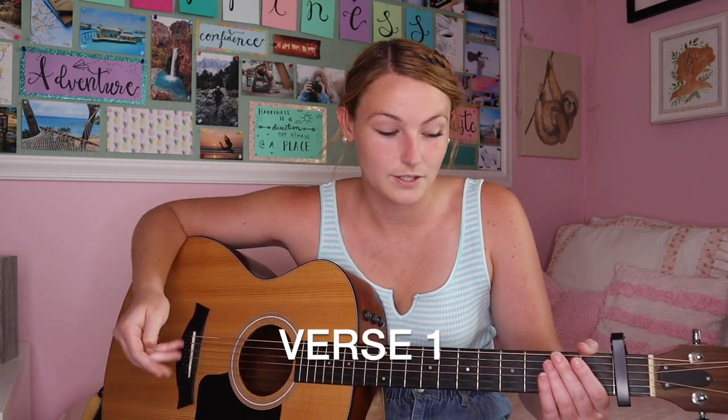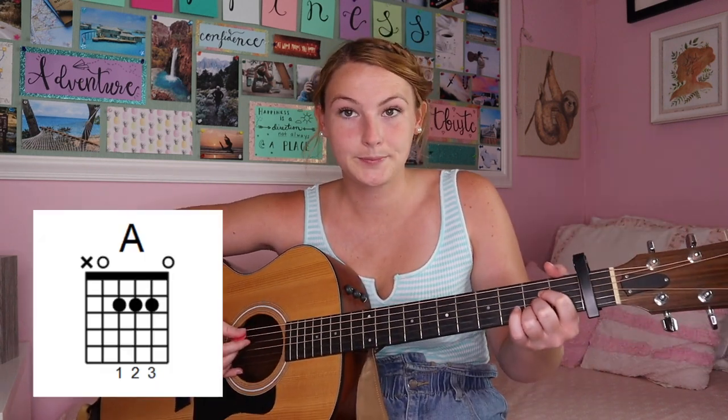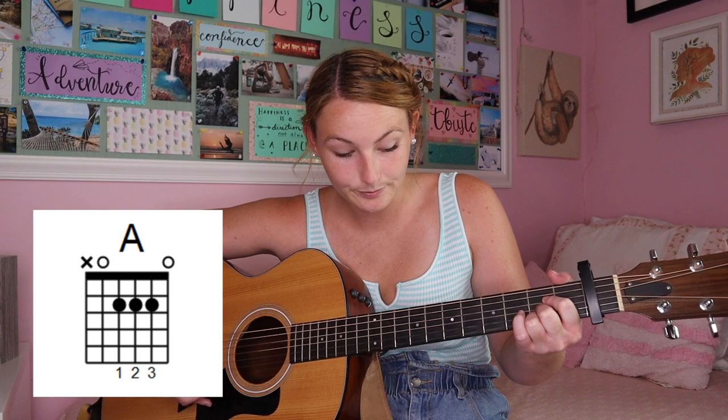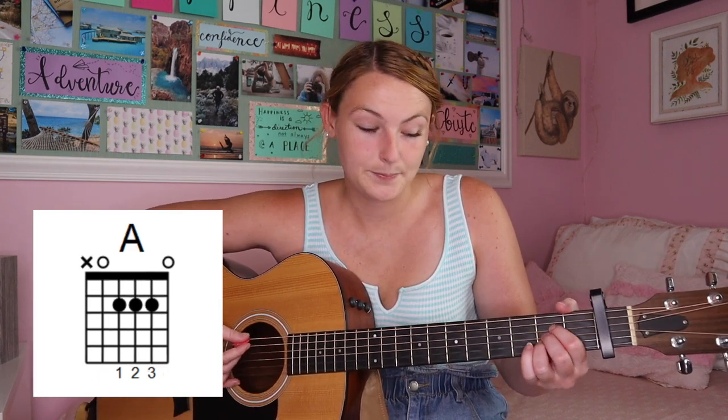There's no intro — the song goes straight into the verse after the sounds at the beginning. For the verse it's going to be E minor, A, G, A. In the second verse it changes a bit, but for the first verse you play E minor, then A, then G, then back to A. You're going to play a full measure of each of these chords.